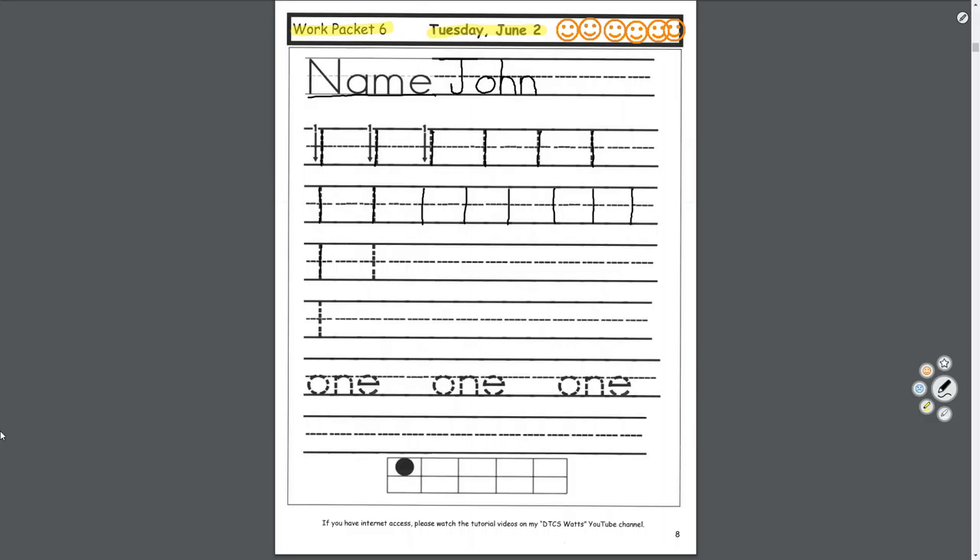Keep going. Start at the top line, touch the bottom. Please finish the rest of these lines.